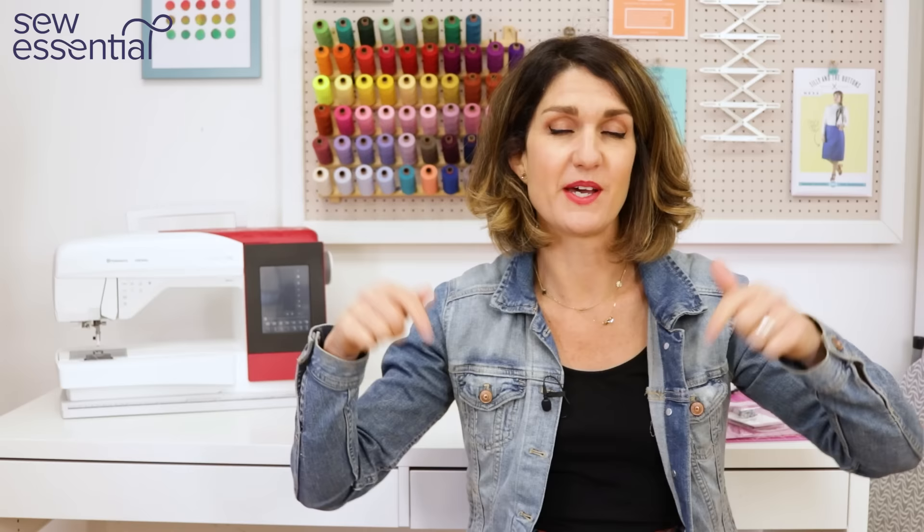Hi everyone, I'm Lucy from Sew Essential and I'm here today to show you how to attach bias binding. I'll show you lots of different methods and different tools you can use. Everything I talk about today is available on our website and you'll find links below. If you like what you see today, please like and subscribe because every Friday I bring you a video packed full of sewing goodness.